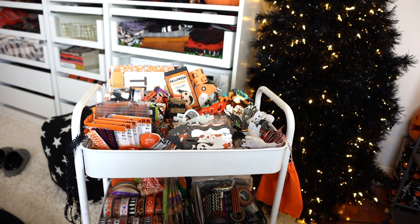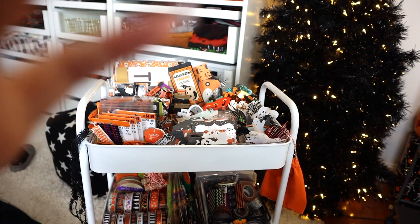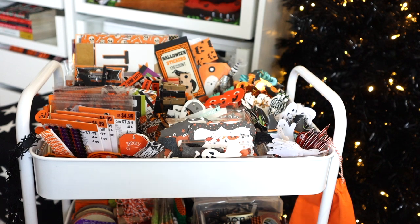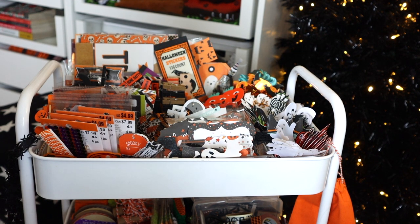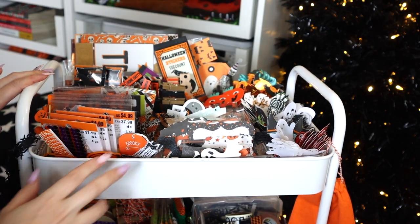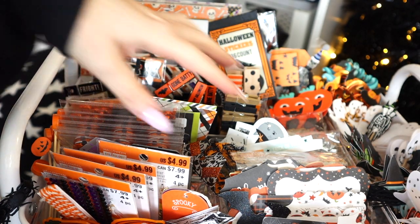I just recently took all my Valentine's stuff off my tree and I need to redecorate it, so it looks a little plain. This is a three-tier craft cart — I believe I got it at Target a long time ago. Let me go ahead and zoom in. I have all sorts of little bits and pieces on here that I'm so excited to share with you guys.